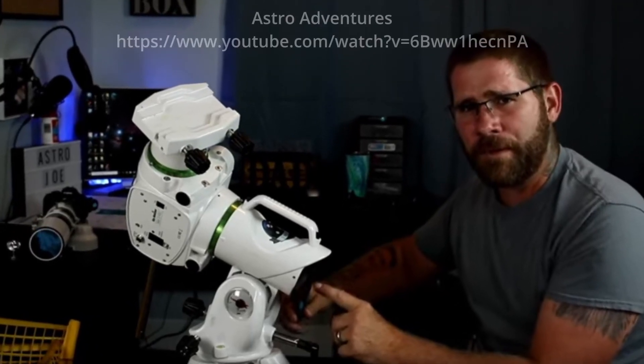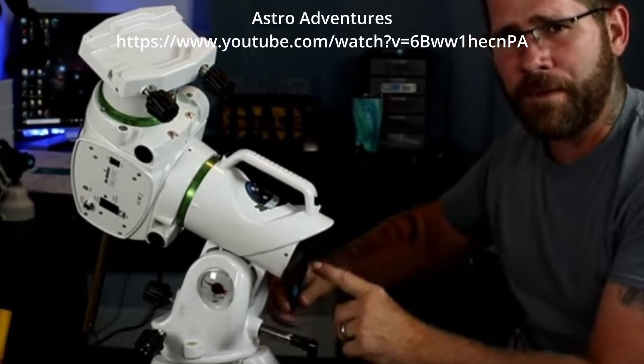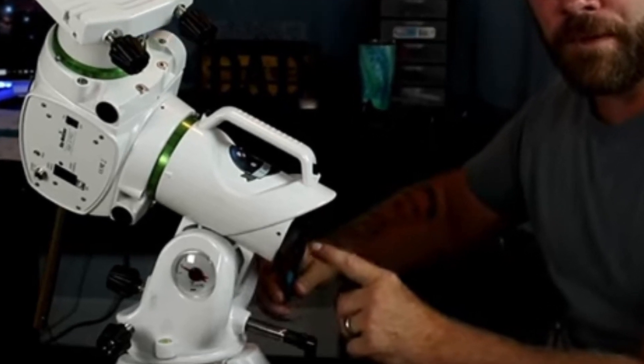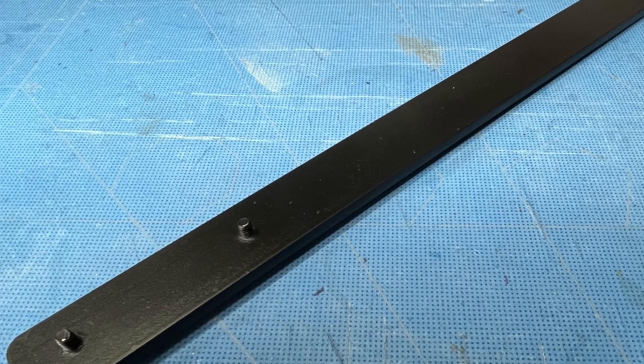In essence, the object is to tune the axis locking collars such that the mount is easy to balance yet not so slack that play is introduced. The problem I found was that the RA adjustment collar was way too tight to adjust with a strap wrench or adjustable grips, so I decided to make a simple tool to make the job easier.